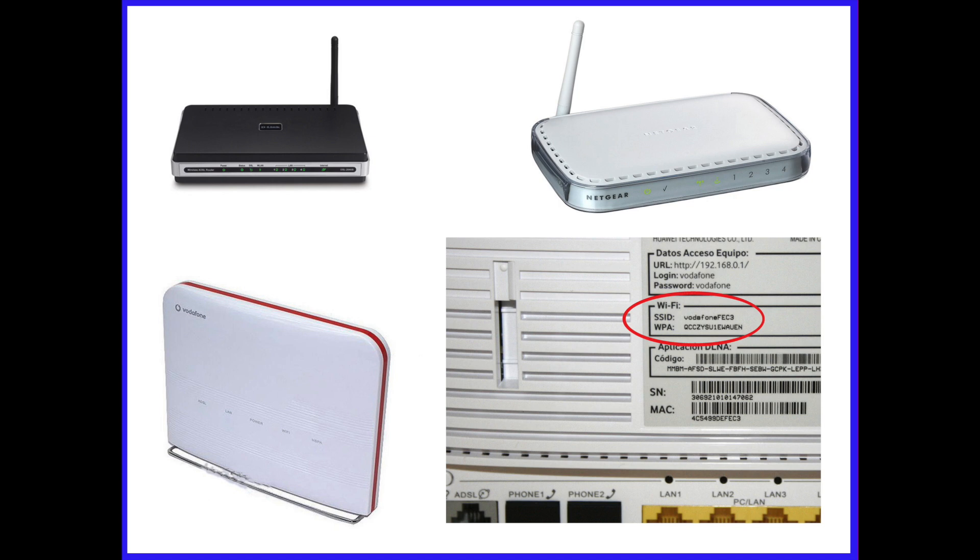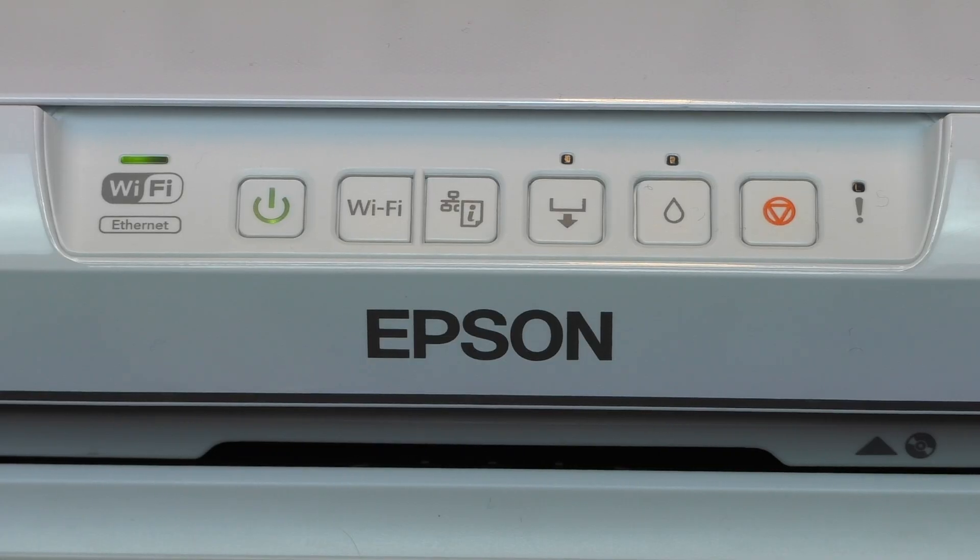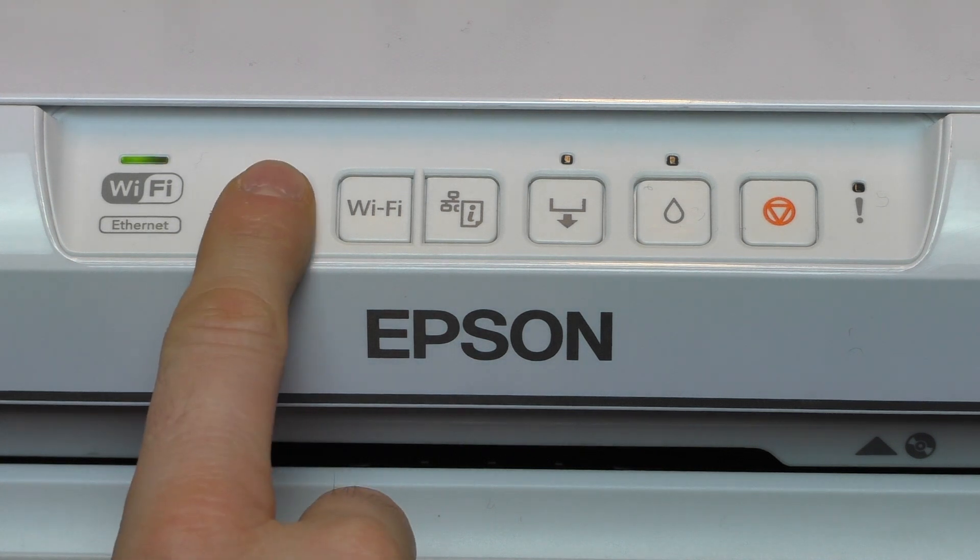If you answered yes to all of the items in the checklist, you'll be able to connect your printer to your wireless network. You're now ready to start the installation. Please connect your printer to a power supply and turn the printer on. Check that the two lights above the LED labeled Wi-Fi are turned off. If the lights are on, turn off your printer.